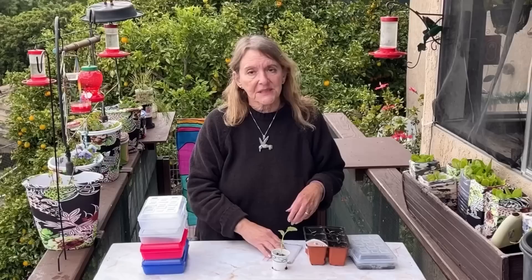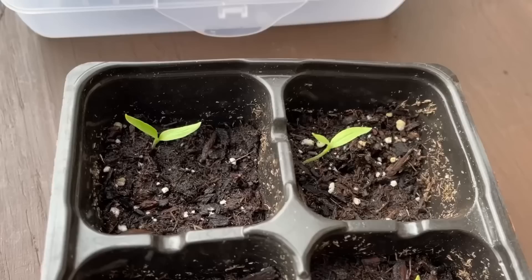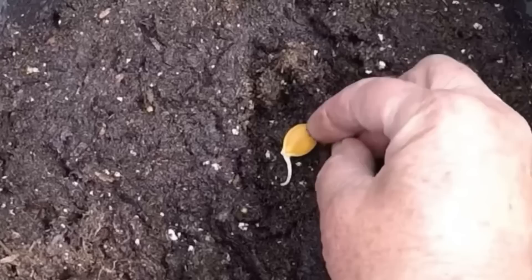Because if you plant them directly you don't know what's going to come up. But when you do it this way, you actually get them started, then you take the little one that's just starting with a little root and pop it in — whether it's a container like this (I did my eggplant in here) or another container. You know what seeds are alive, you know what's going to come up, and that's what makes it easy.